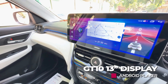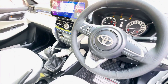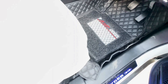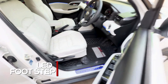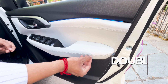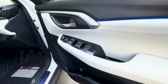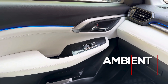I have installed a 13-inch Android, dashboard wrapping, 7D mat installed. You can see the double-stitch finishing and we have hydro-dipping carbon finish. Ambience light we have installed.